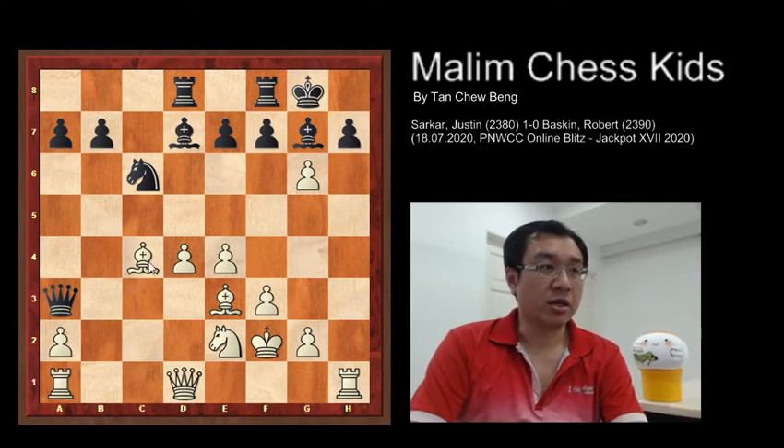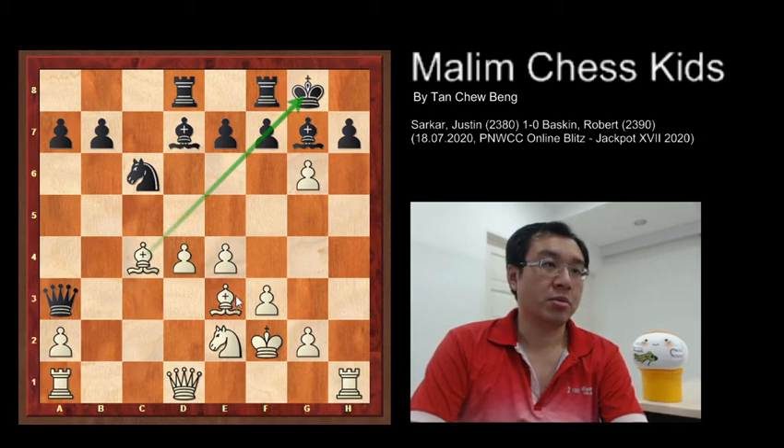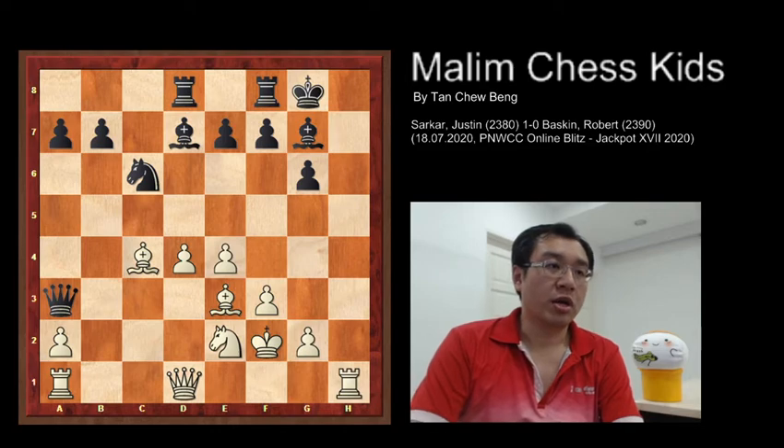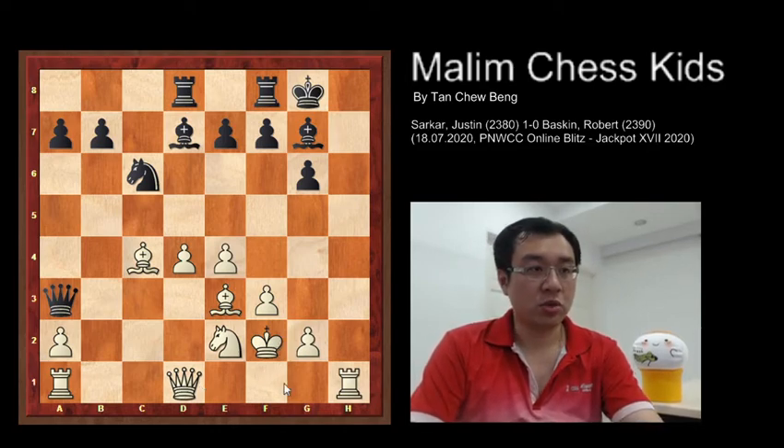In this position white is clearly better because all the pieces are well developed and attacking the black king. This bishop is pinning the pawn, and this bishop is controlling the square and can be able to take the rook. Black plays h takes g6, and now white has a beautiful idea by playing queen to g1.